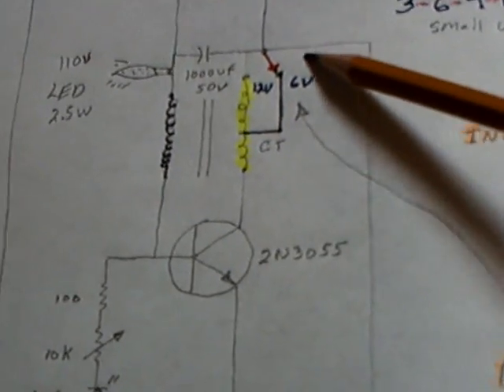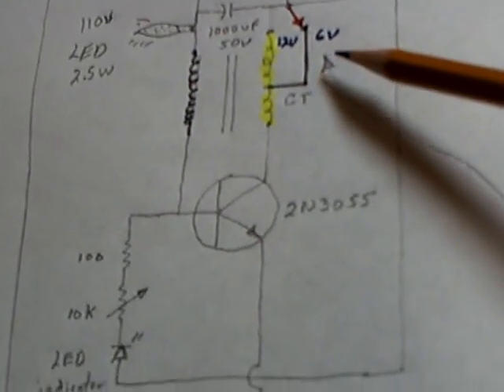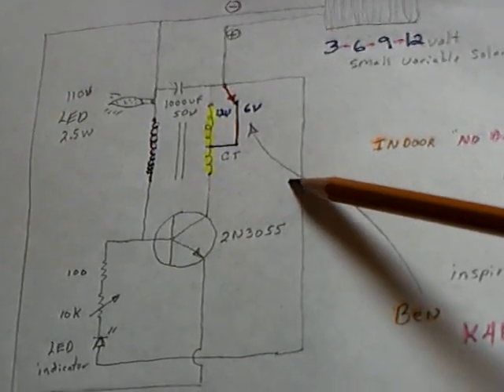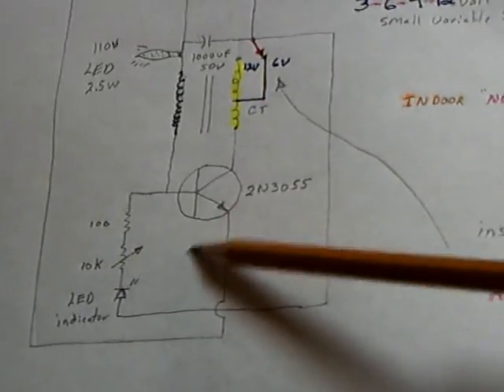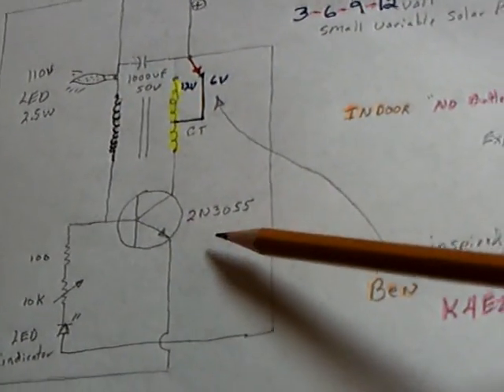I decided I would try an either/or type of situation here and it worked out pretty good. I got rid of all the capacitors based on what he was showing and just simplified the circuit down, using a potentiometer on the base of the transistor, and got it to work pretty good.